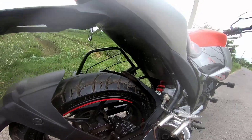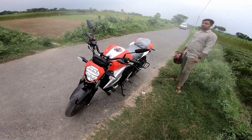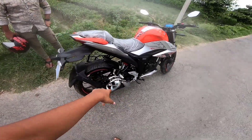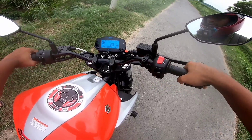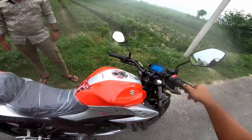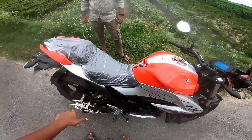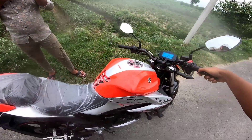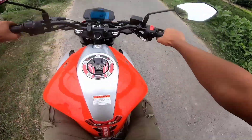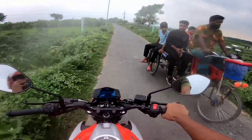The bike is very good overall. If you look at the bike, you know the bike is very good. Let's ride the bike and listen to the exhaust sound.